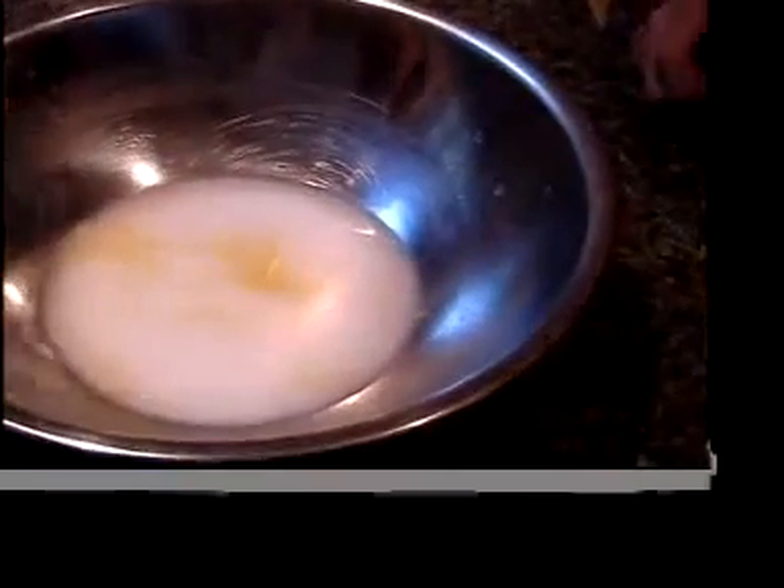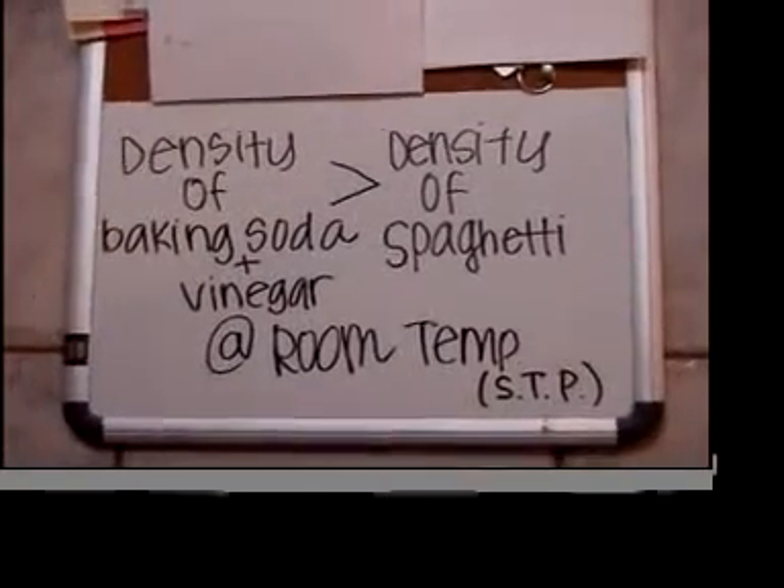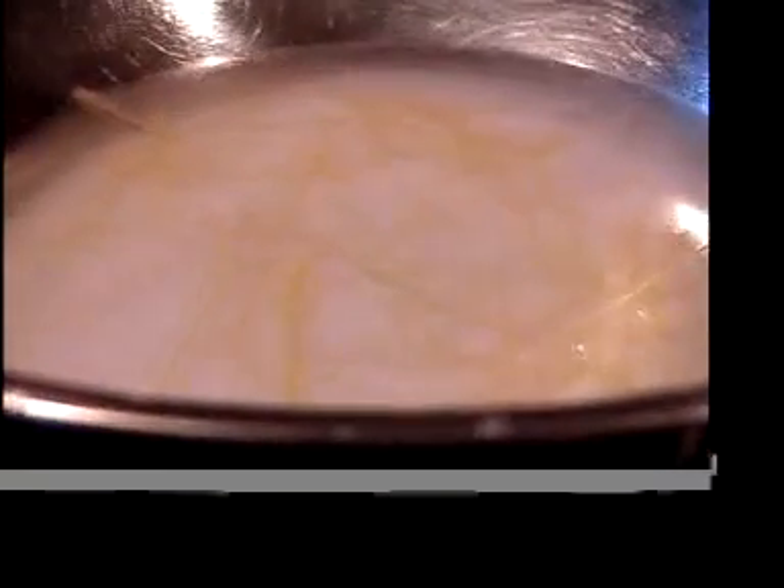It looks like they're floating. This is because the density of baking soda and vinegar is greater than the density of spaghetti at room temperature. That is the reason why cappellini in baking soda and vinegar floats.